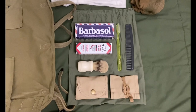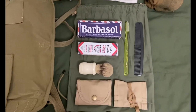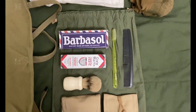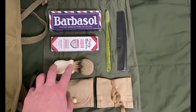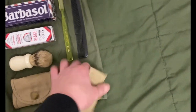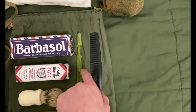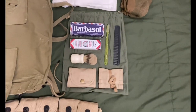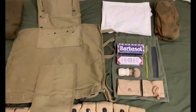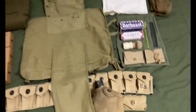In my ditty bag I have Barbersoft shaving cream, Craig Martin toothpaste, a shaving brush, a shaving kit with razor and blades, a sewing kit with all the right stuff in it, a comb, and a toothbrush. Not really much but it works.